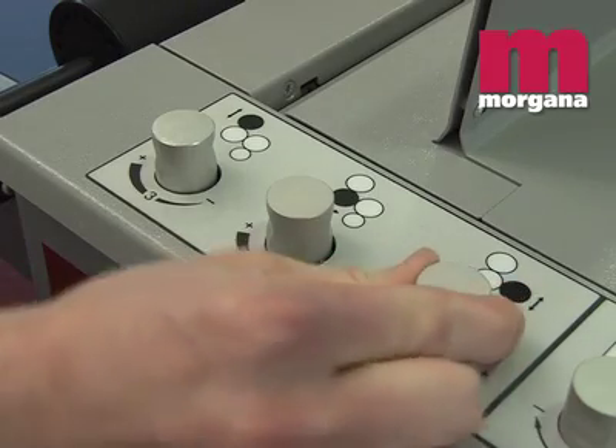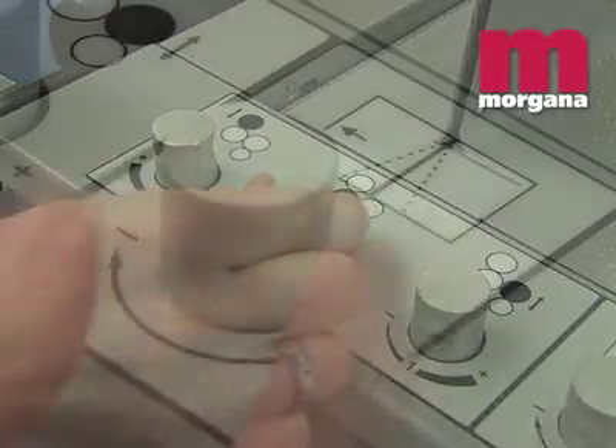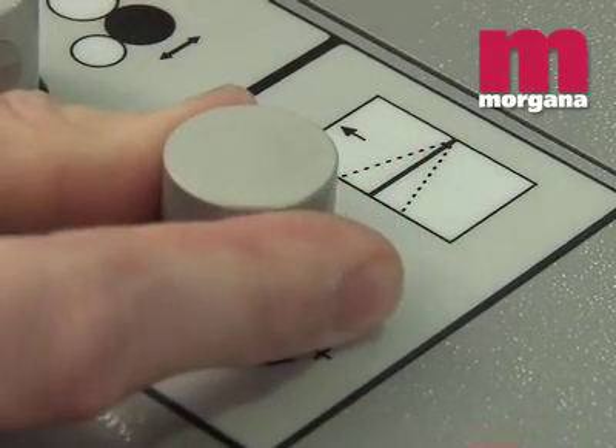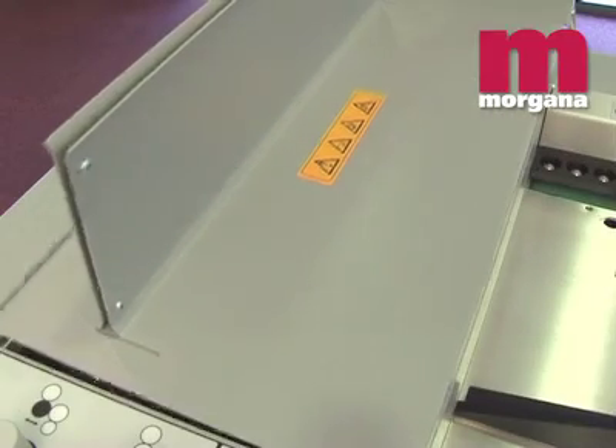A wide range of stocks can be handled with a simple adjustment of roller pressures. A crease skew adjustment dial can compensate for slightly non-square sheets. There are no conventional buckle plates on the Digifold Pro.